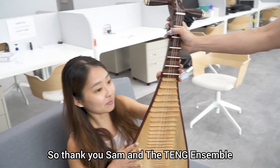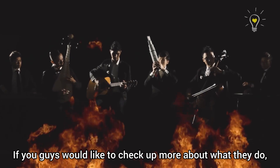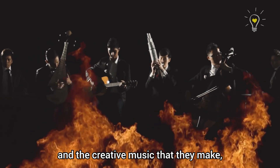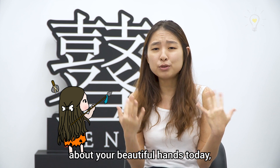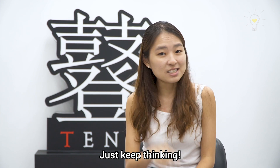Thank you Sam and Teng Ensemble for teaching our student how to play the pipa. If you'd like to check out more about what they do and the creative music that they make, you may check their Facebook page linked below. I hope you guys have learnt a little bit more about your beautiful hands today and how they make all the little intricate movements. Just keep thinking!